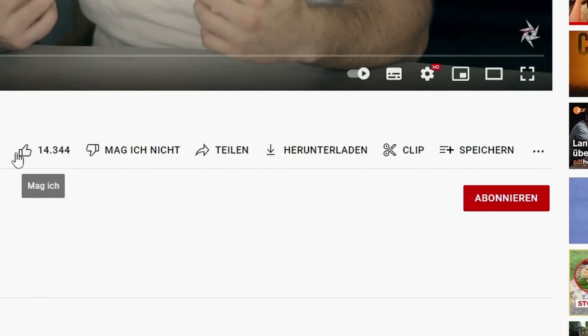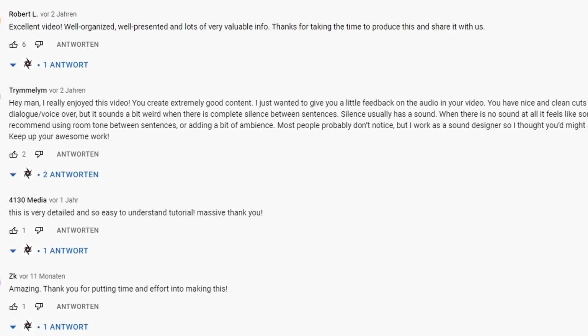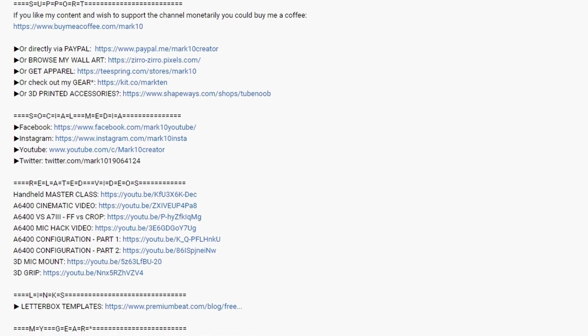If you liked it and found it helpful, please leave a thumbs up — it's greatly appreciated. Any comments or feedback are welcome and I'll try to answer as quickly as possible. All the tech used in this video is linked in the description. As always, thank you so much for your time, thank you for watching, and hopefully see you again soon.